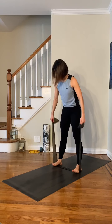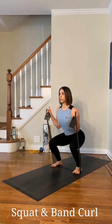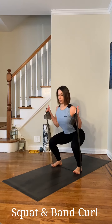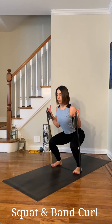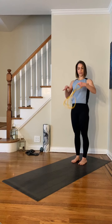Using my black TheraBand, I stepped onto the center and performed squats with bicep curls, with the curls in slight shoulder external rotation, gluing my elbows directly to my sides. After four squats, I hold in my deep squat and then perform single bicep curls alternating. I'll do about three sets of those.